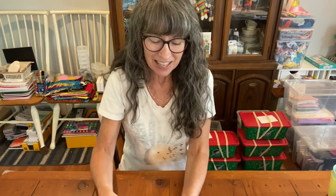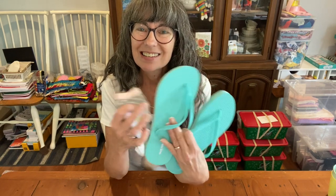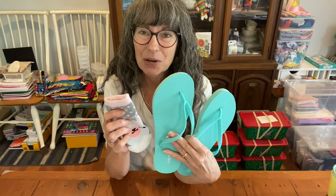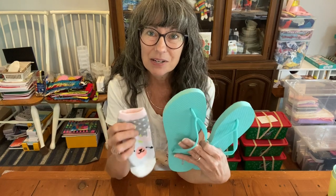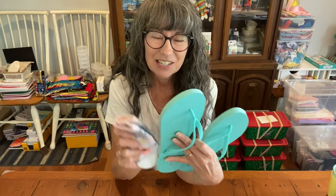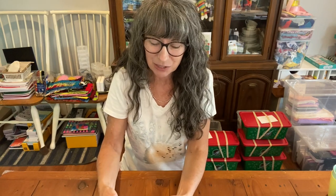Next on the list is socks and shoes. Socks and shoes protect your feet — a lot of people may know that walking barefoot outside exposes you to parasites that come up through the ground and into your body and make you sick. So socks and shoes are a great personal care item to include in a shoebox.